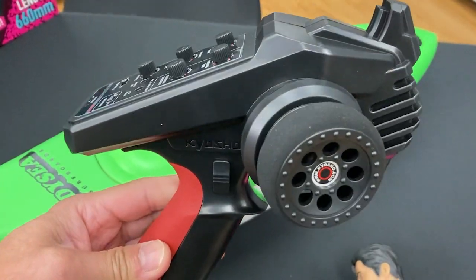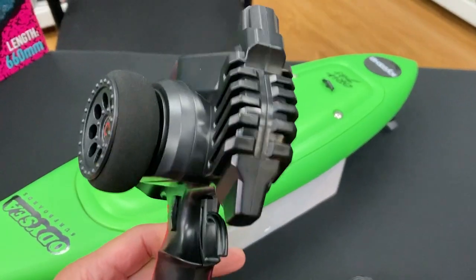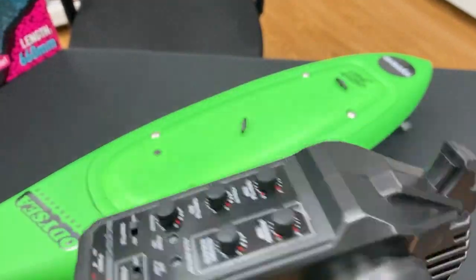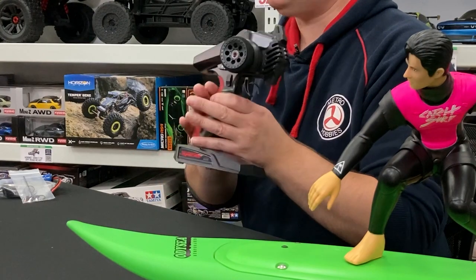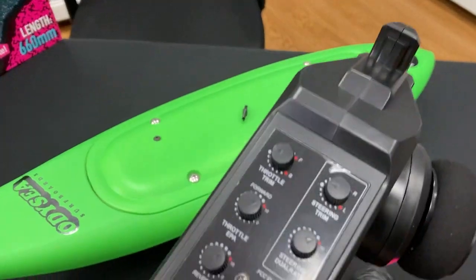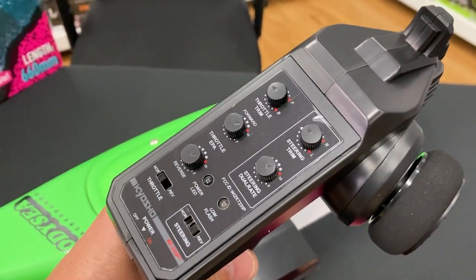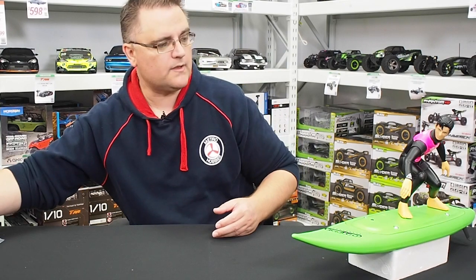The radio is the Kyosho standard radio we've been using for a little while — very well equipped. It runs on four double A's, has a really good feel in the hand, and a nice rubber grip on the back. You have all the usual trimmings: steering dual rate, throttle dual rate, and reverse switches. Very nice little radio.